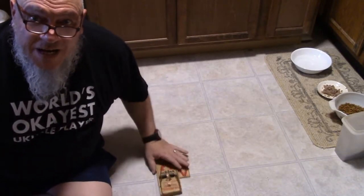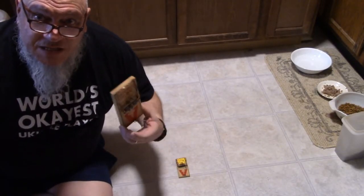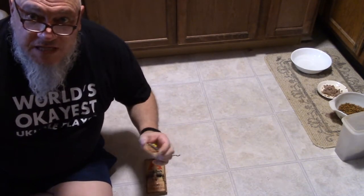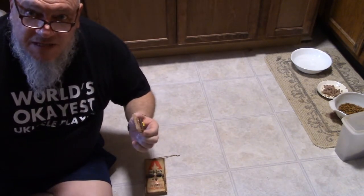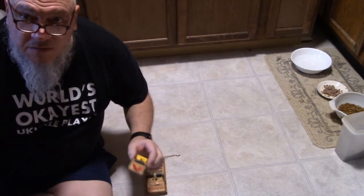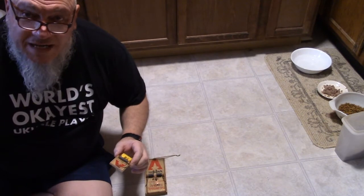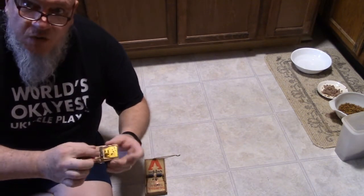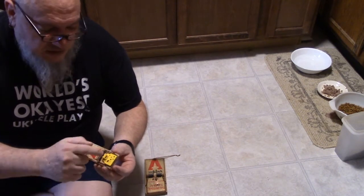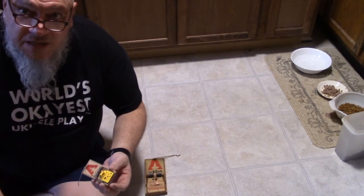Alright folks, today I want to show you how to set a mouse or a rat trap without catching your cat. First thing is you want to bait these with something that the cat might not be too interested in, like some peanut butter, or maybe get a cracker and wet it down to where it's kind of doughy and put it on there, or even a piece of bread — break off a piece, roll it up and stick it on there. So that's a good bait.